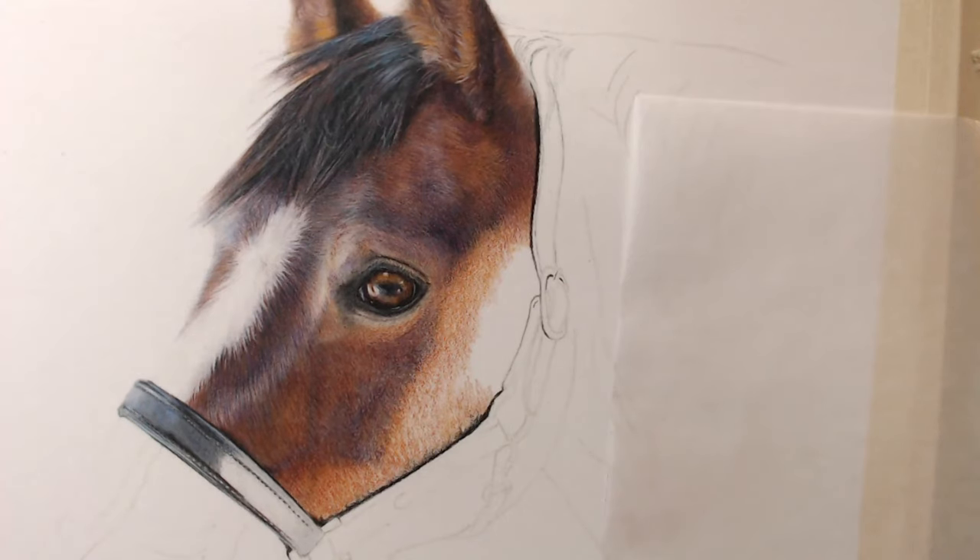Hi everybody, hopefully you can hear me. Say hello if you can. I'm going to start drawing, but you can put questions in the live chat and I'll look around every now and again to answer them. Just let me know everything is okay. I've made a start on the noseband bit here.